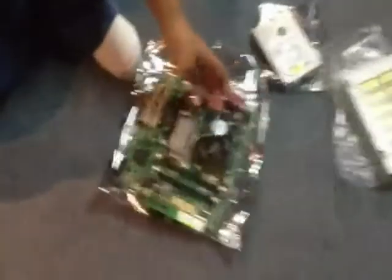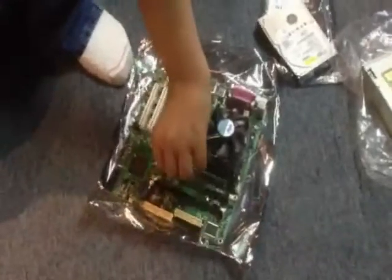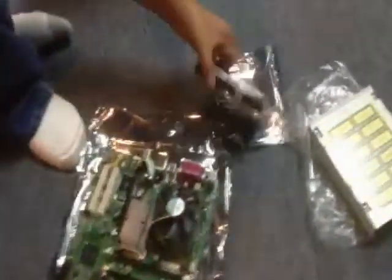This is the fan that cools the processor, and this is the memory, which goes right in here. This is the hard drive, this is the disc tray, and this is the video card.